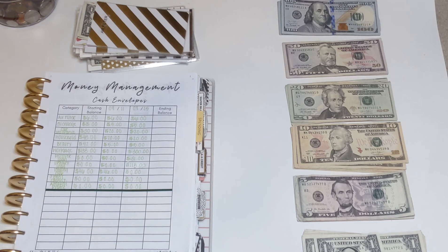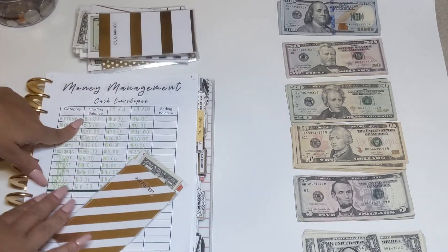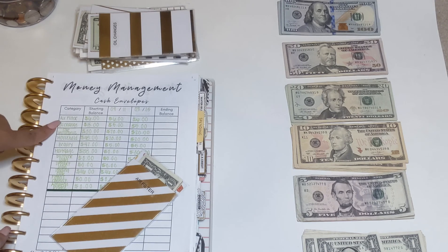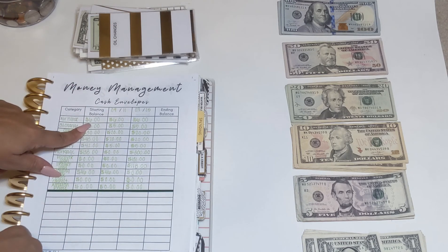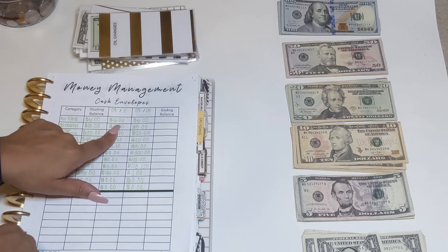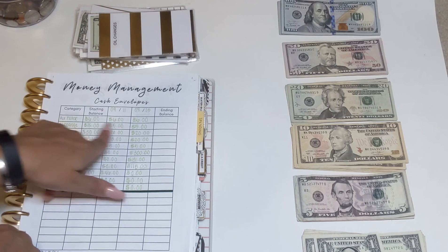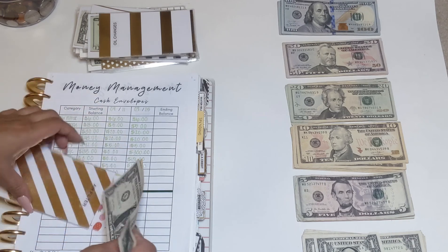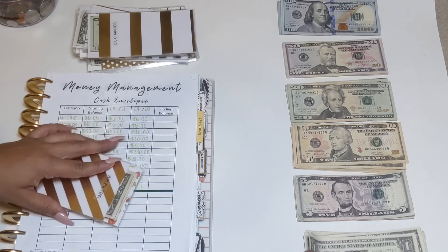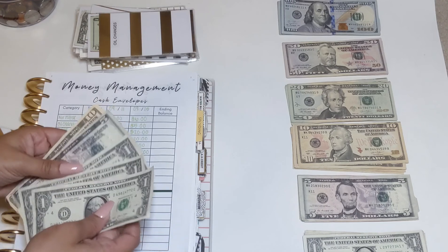My first cash envelope is going to be my air filter, which covers my AC and heater services. It's a monthly maintenance fee where they come out every six months to check on our AC and heater — that's $12 a month. I have a $6 buffer from last month, and I already put $6 from my previous paycheck. This is my second paycheck in September — I get paid biweekly so I split my bills in half. I'm adding $6 more, bringing the total to $18.